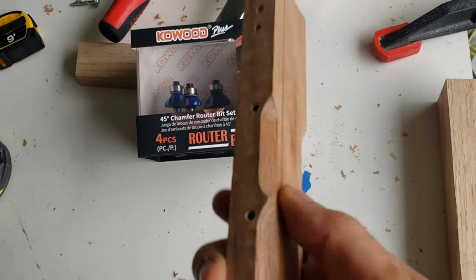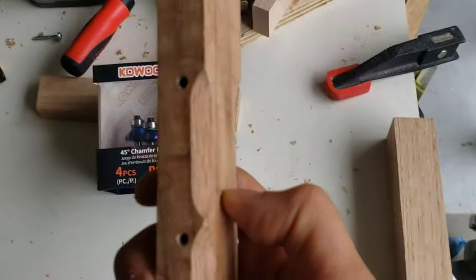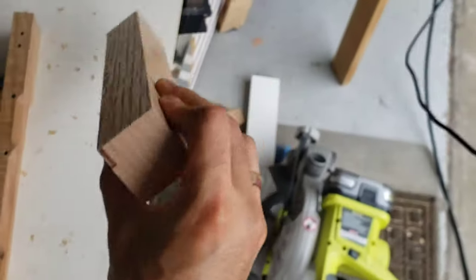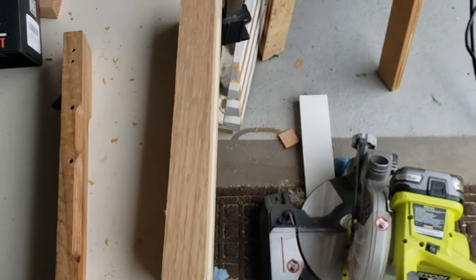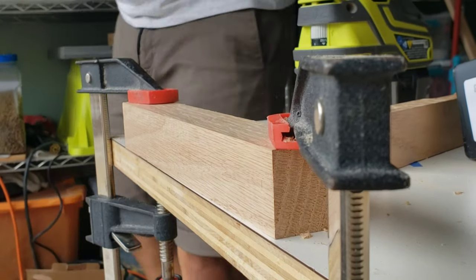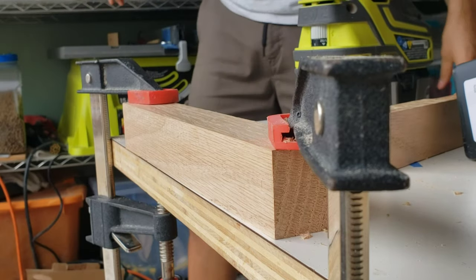I did a quick pass here and just off of this alone it's pretty good. I'm about to test it on this wider piece to have a better idea how it would work and how it would look. Let me get my hearing protection — that thing is loud as hell.